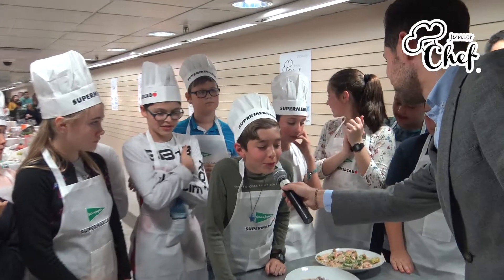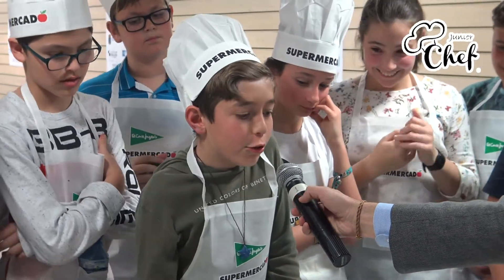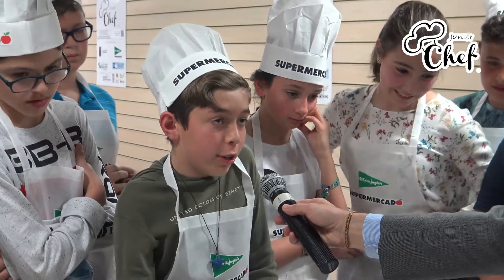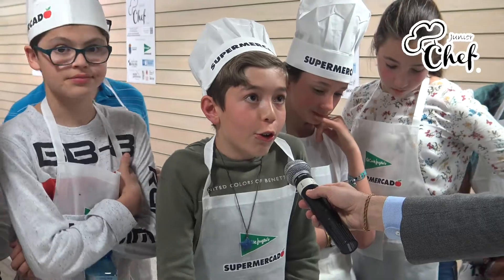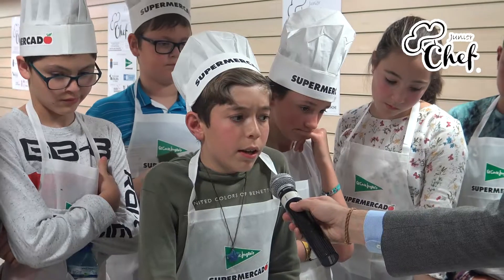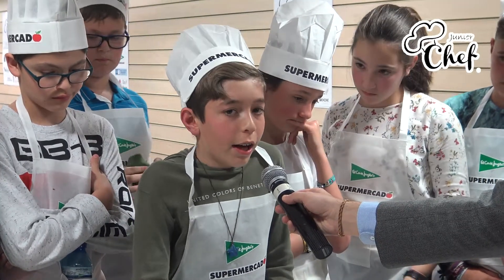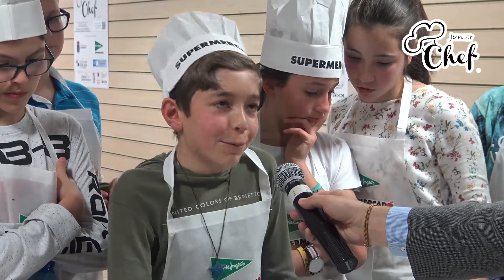He made a tartar de salmón. First he made the avocado with the lime, and then he made the mozzarella, which is salmón ahumado. Also cebolla, ajo, sésamo, salsas sojas, and the sand.